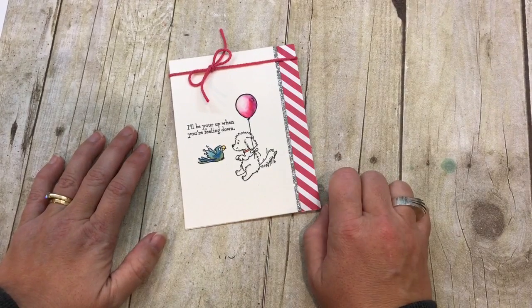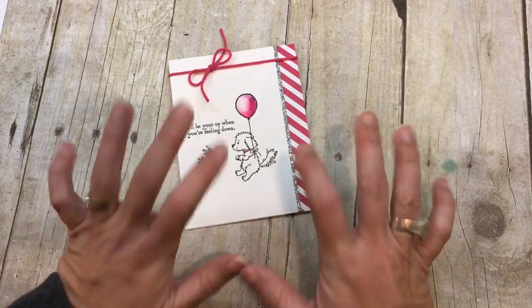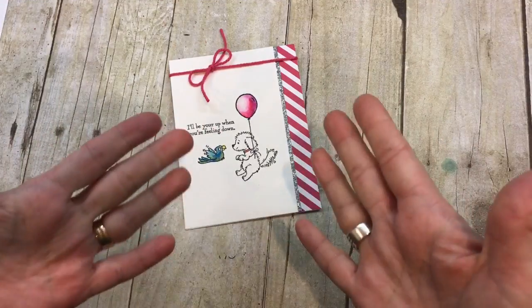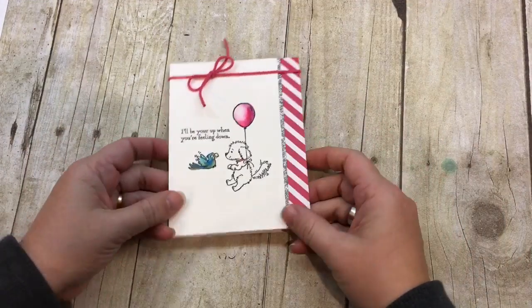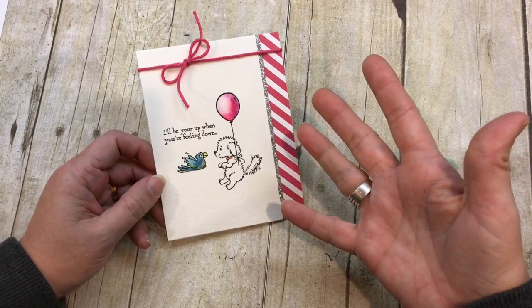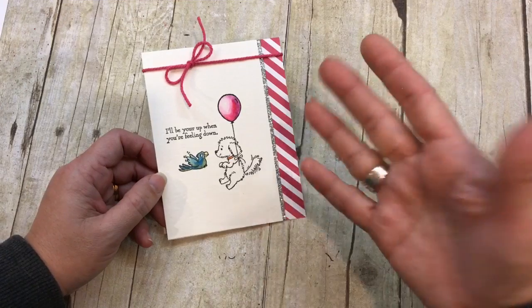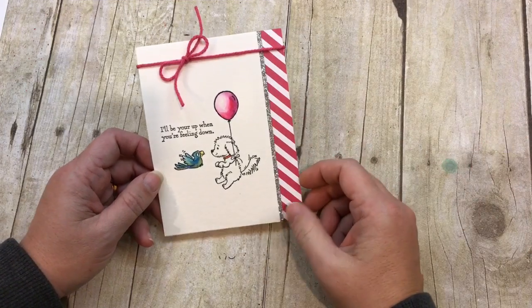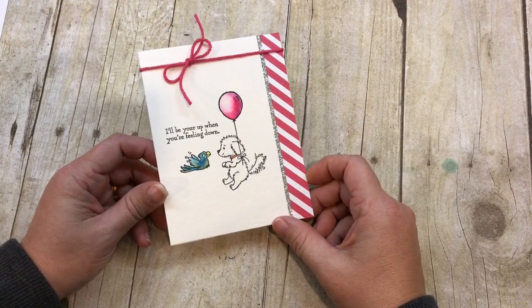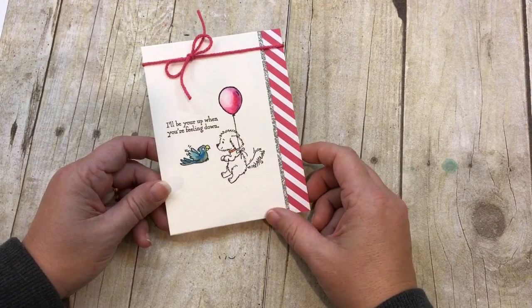Hey everybody! It's Dina Rica with the Creativity Cave and I have a fantastic card for you today. It's super easy and even if you're not into the dog stamp sets — which I'm going to tell you is a little out of my normal zone of stamping — I love the layout and the idea behind this is so simple. You could certainly turn this into a lot of different things.